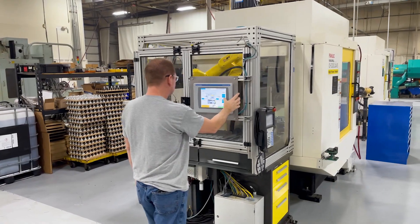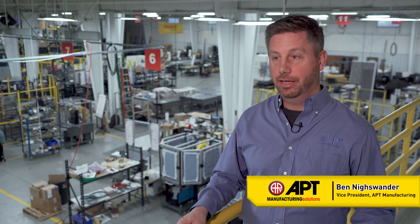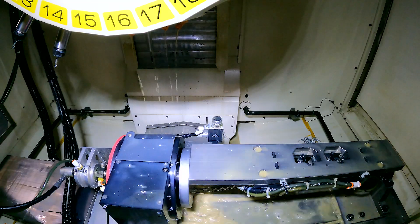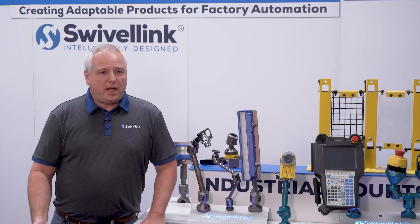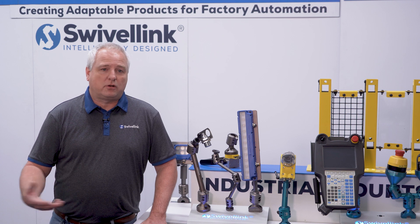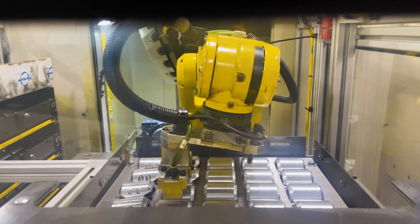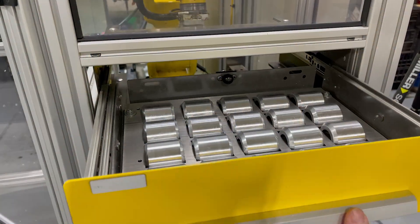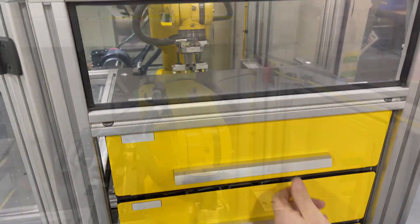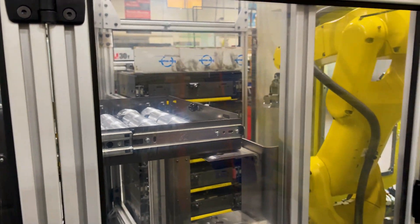Swivelink had two Fanuc Robo drills and they were doing different processes with some of their different parts. When we took a look at it, we found a way that we could help the operator load and unload the CNC machine. When we added automation, the goal was never to get rid of labor — it was to increase productivity. We were able to integrate the Fanuc LR mate into the Swivelink CNC process, which allowed us to use a drawer system and interlock the drawers so the operator could load and unload them from one side and the robot could load and unload from the other side.